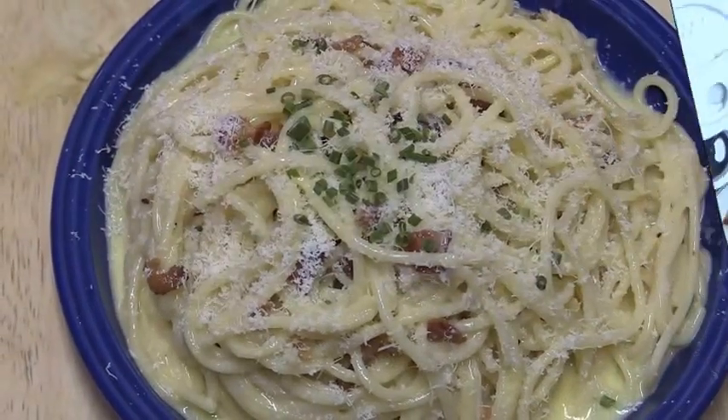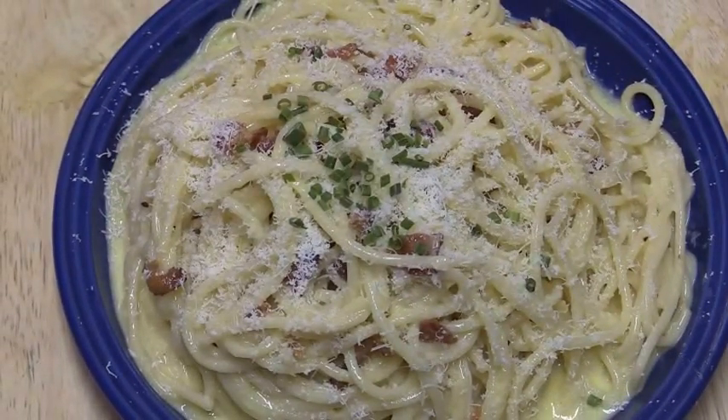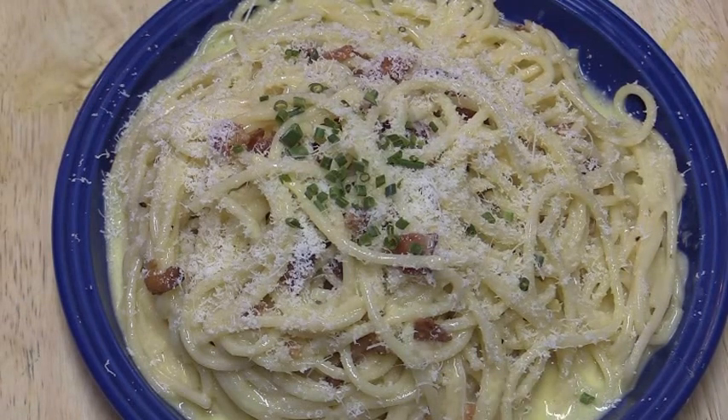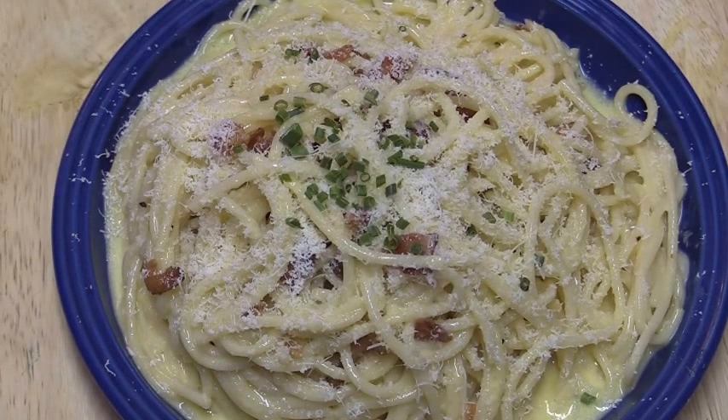This is our finished spaghetti carbonara with a little bit of chive and a little bit more cheese on top. I hope you enjoyed this recipe. Please subscribe if you're not already, give it a thumbs up, leave a comment or any questions down below and I'll be happy to get back with you. With that, guys — live, love, and eat.